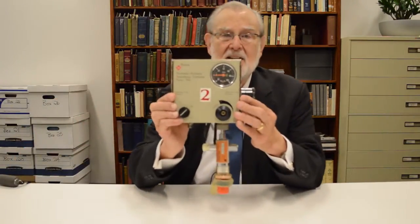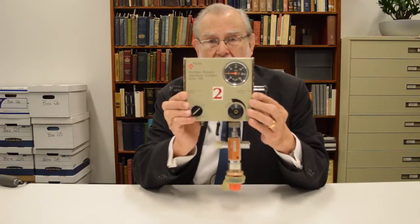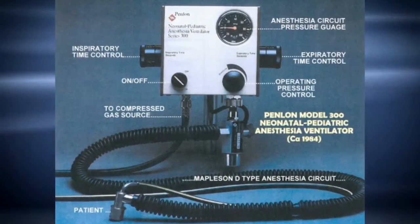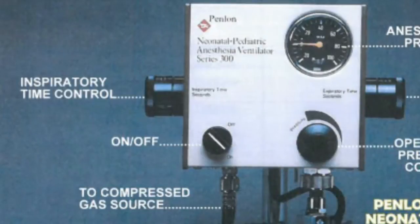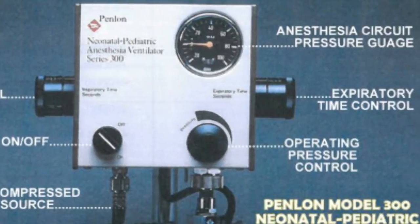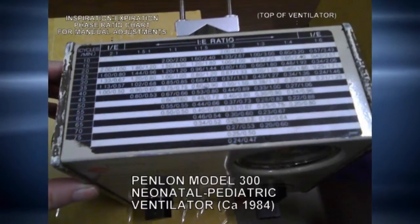Here's the device. Now, it looks a little bit complicated — us old-timers might even call it Rube Goldberg — but its real advantage was that it was pretty simple in use and pretty simple in theory. You'll notice there is a way on one side to vary the time of inspiration, and on the other side to vary the time of exhalation. If you have those two things variable, you can control the rate of respiration.